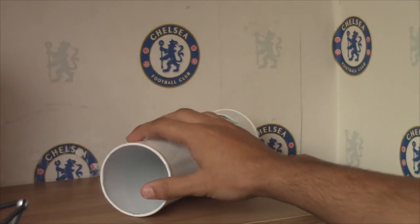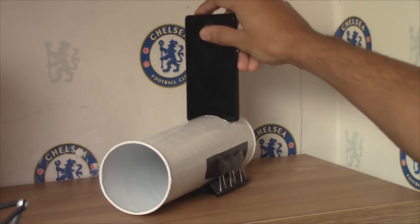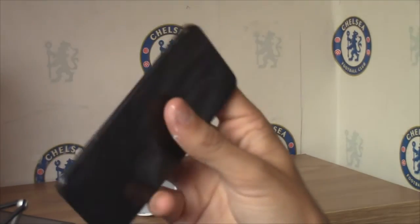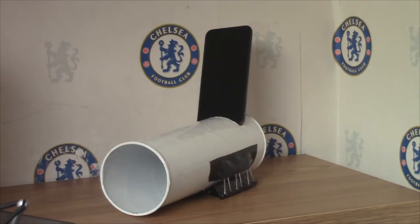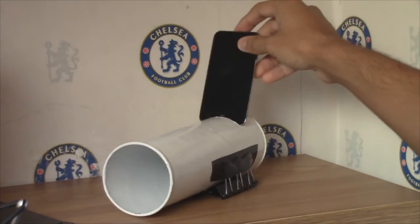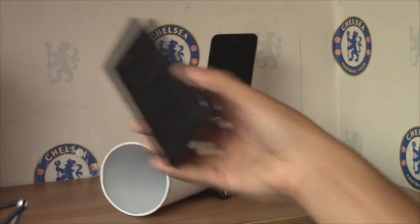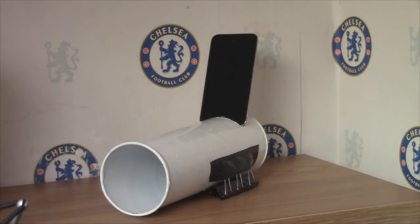I'm just going to show you really quickly — I've got an Android phone. The speaker is on the back, so obviously it'll work for that. It fits nicely into that. An iPod Touch 5th generation — very thin as you all know. Fits in perfectly. And finally, the iPod Touch 4th generation — even more perfect. Now remember, I made this for my iPhone 4, and I'm just showing you three different types of phones and all of them fit. That, right there, is the speaker.